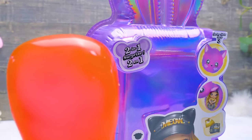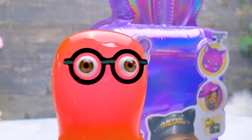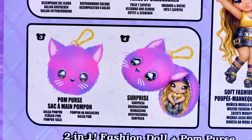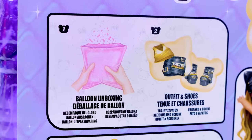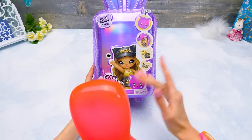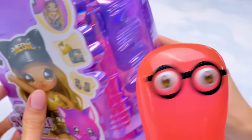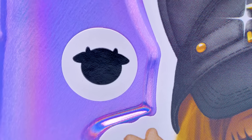Here it says two-in-one surprise! Just as usual! Series 3! A fluffy purse with a doll inside, her outfit, and her shoes! Nothing new here! Look at the sticker - we already know that it's a hint for collectors!